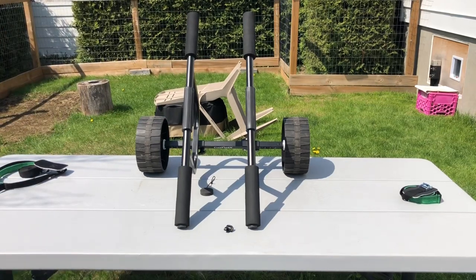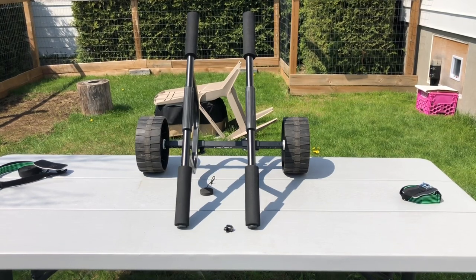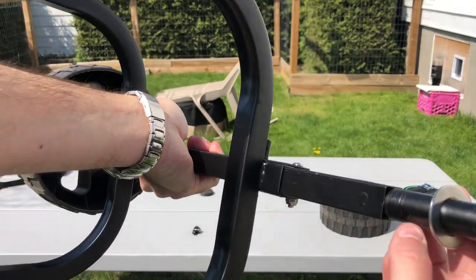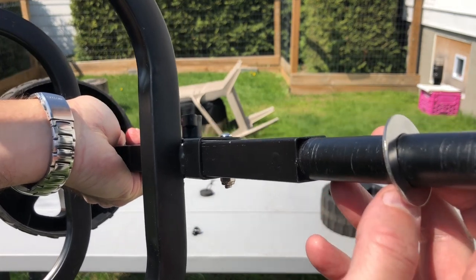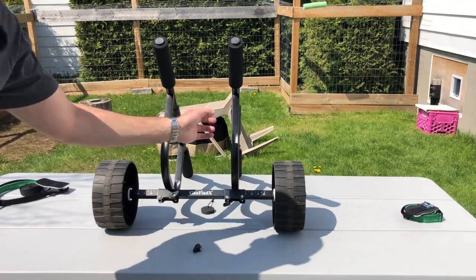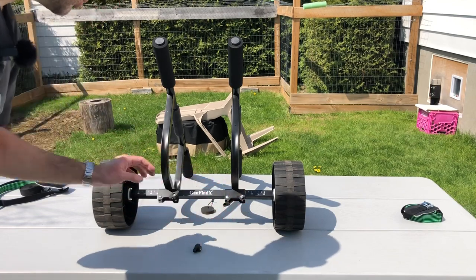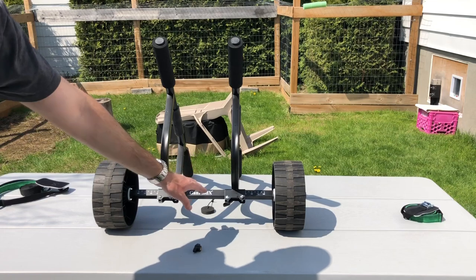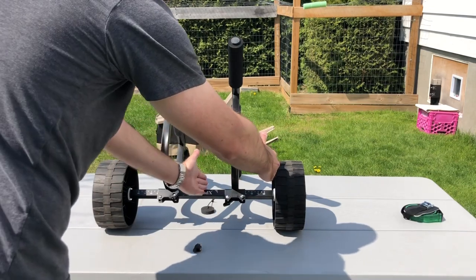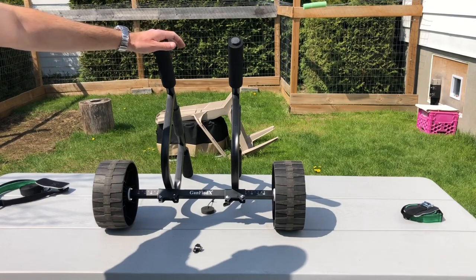It literally takes two seconds from out of the box to on your kayak. The only thing to remember is your washers — don't lose them, as they prevent the wheels from rubbing directly on the square axle. Also make sure both brackets are set to the exact same number so weight is distributed equally and the cart is balanced.